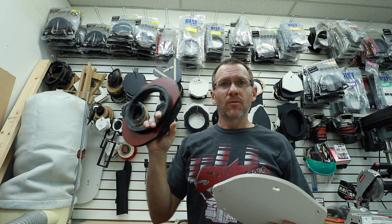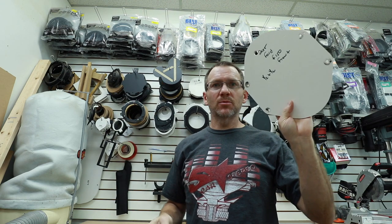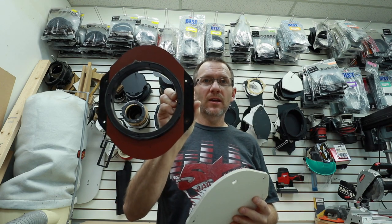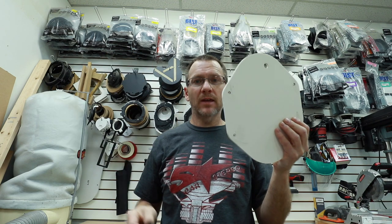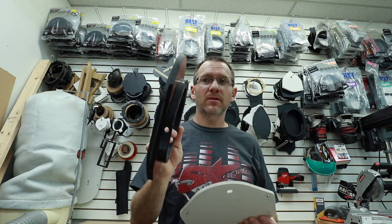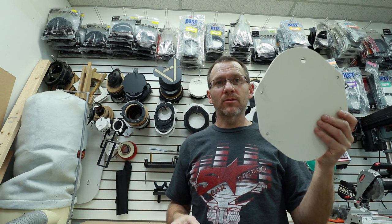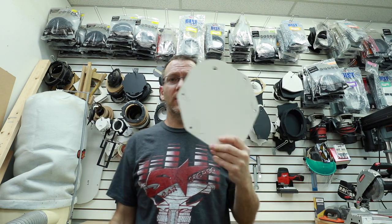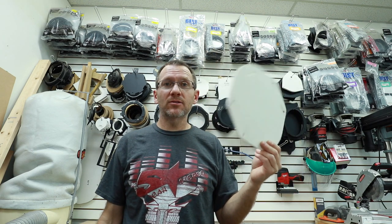The first thing we need to do is make a baffle to mount an 8-inch instead of a 6x9. Both Metra and Best Kits make a 6x9 adapter for that car, but they don't make an 8-inch. So we're going to head over to the router and route out the right size. We're going to use half-inch Sentra material and router two of these out.